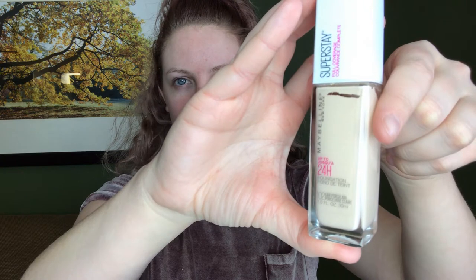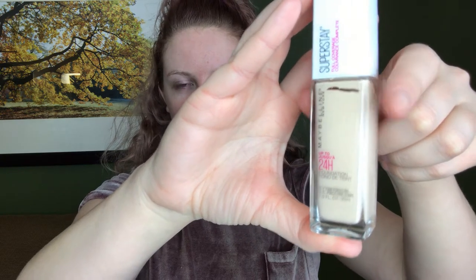I've never really applied foundation with a brush before and I've been loving it. So without further ado, I'm going to go ahead and get started. I'm going to apply half my face using the Clarisonic and the other half using the Real Techniques brush. I have a mirror in front of me, I've already primed my face. I'm using the Maybelline Super Stay 24 Hour Foundation — I've been liking it but haven't had much luck applying it with a brush, so we'll see how it goes.